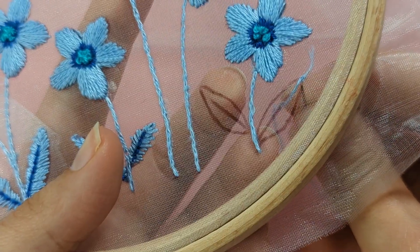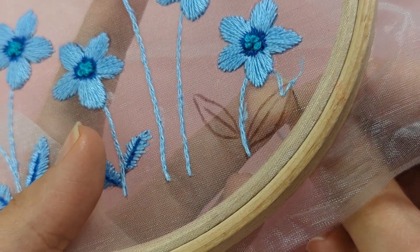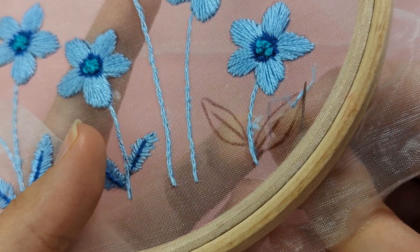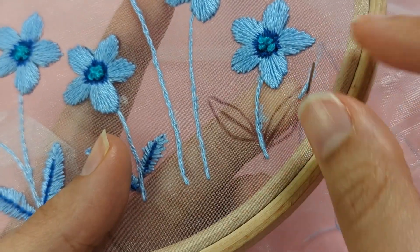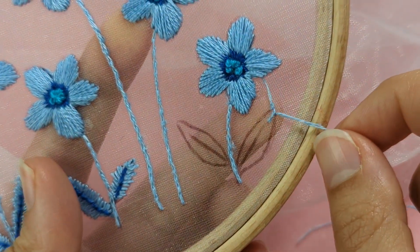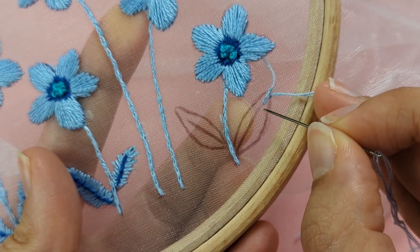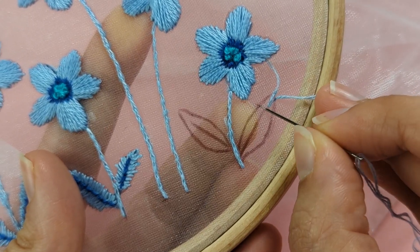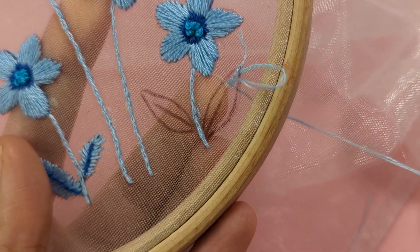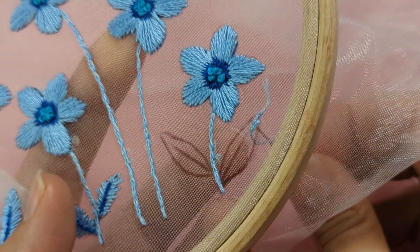To continue with your fishbone stitch, come up on the right following the outer line of the leaf, next to where you came up at the pointy bit. Then go down just below the stitch you made in the middle of your leaf.